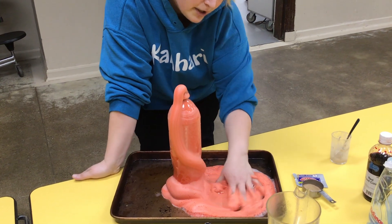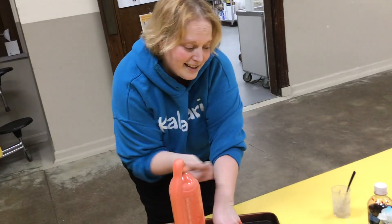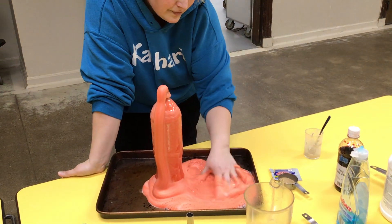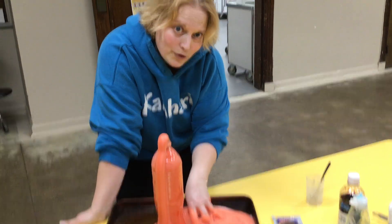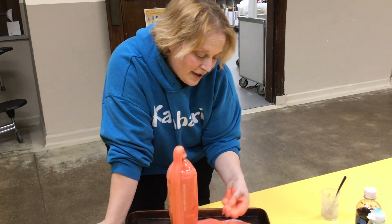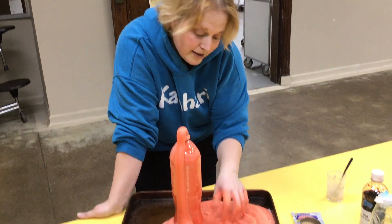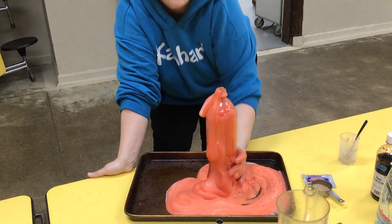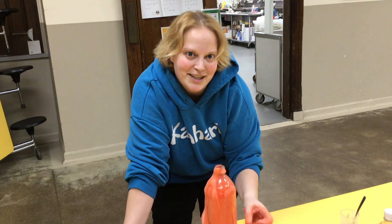Now remember, if you're gonna let the kids touch it, it does have that hydrogen peroxide in it and the active yeast. So they shouldn't get their hands near their face holes or any other part of their body or their brother or sister's body. That's elephant toothpaste — pretty fun. I hope you make some at home. Thanks for watching.